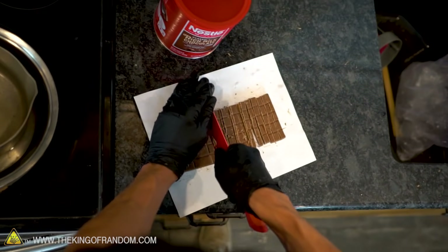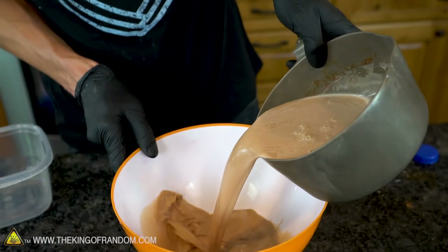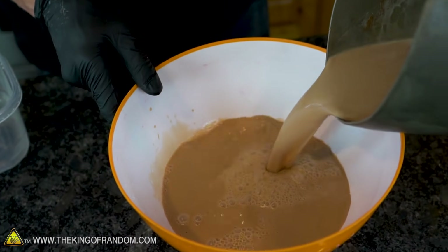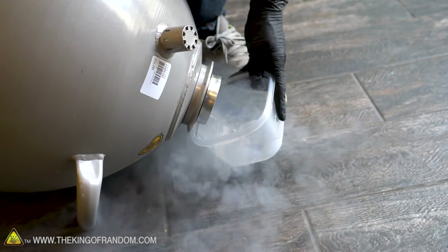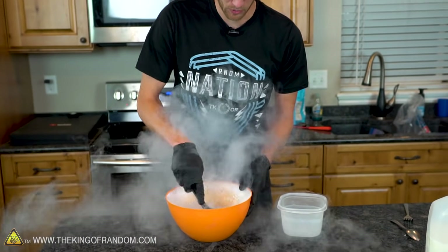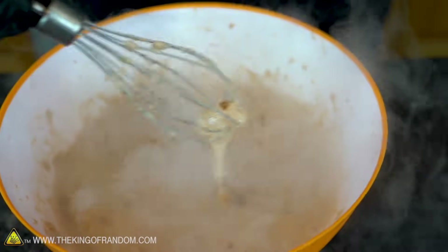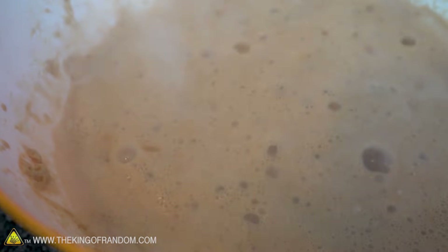We have one more method to try, and that is using liquid nitrogen. Let's whip up one more batch and see how quickly we can make frozen hot chocolate using that. There's our chocolatey base. Now let's add some liquid nitrogen to it and see if we can't flash freeze this sucker. All of the liquid nitrogen down inside our mixture bubbling up is giving it a really interesting frothy texture on top.